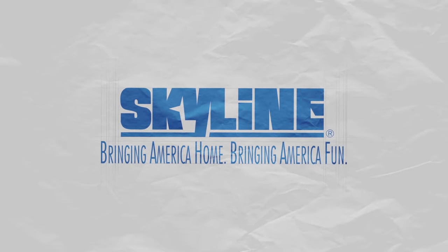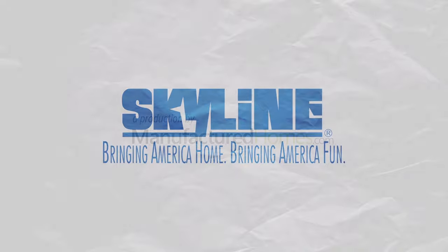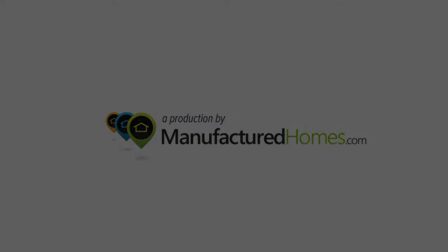Skyline Homes believes every home buyer should know how their new home is constructed in order to make a qualified home buying decision. Thank you.